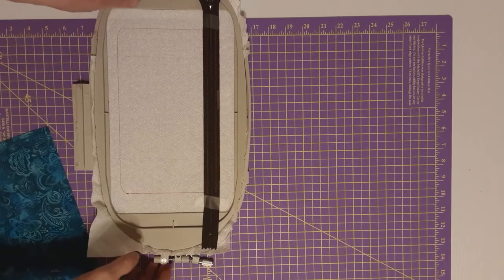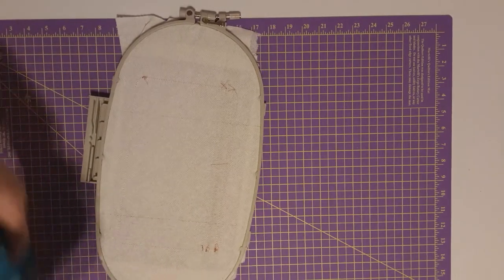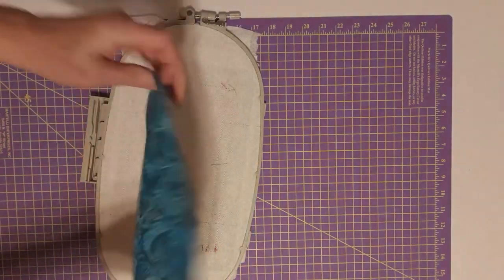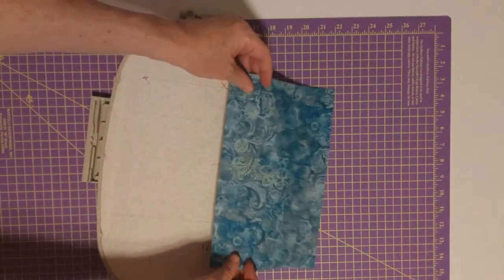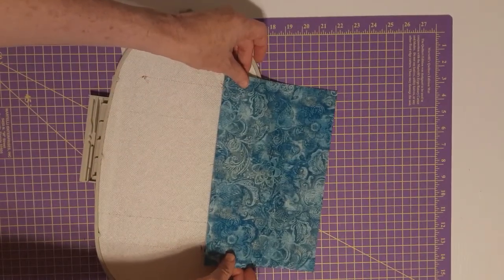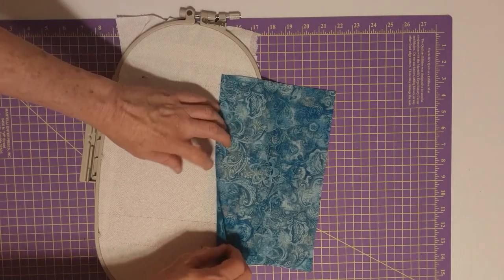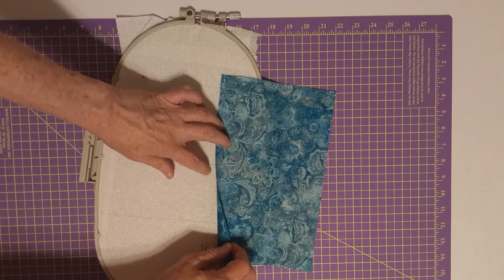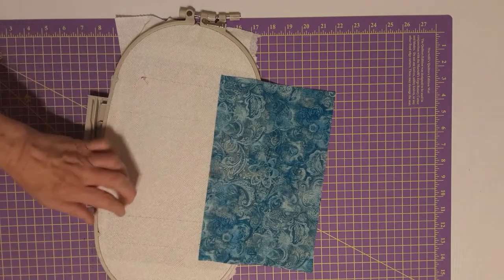Let me turn the hoop over. Take the lining fabric, turn it to the back side, and place it right edge to edge. Make sure you're okay on both sides — you can place this right at the edge of the fabric to the lowest line here, and let's tape it down.